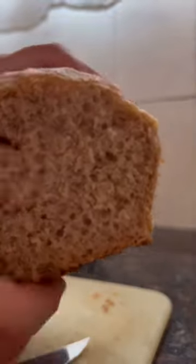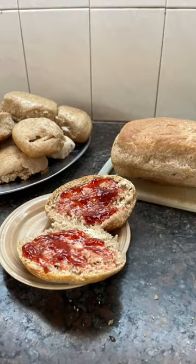My favorite option was the one on the kitchen stove because it's really crunchy on the bottom, but the air fryer is moister.